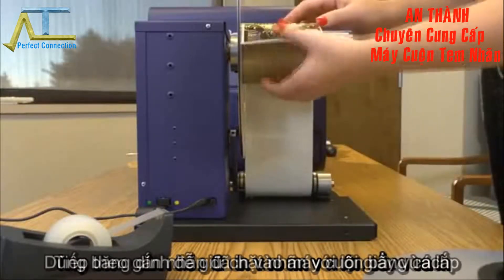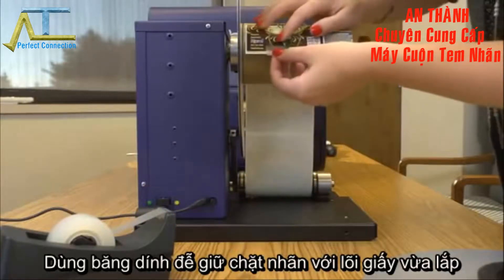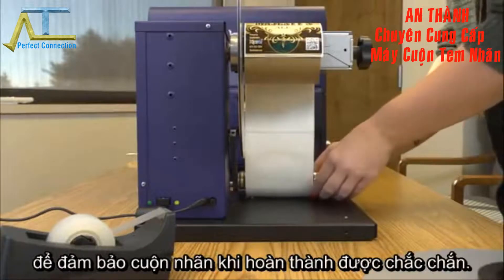Feed the labels under the rewinder's dancer arm and around the empty label core. Fasten with tape, making sure that the printed side of the labels faces out.